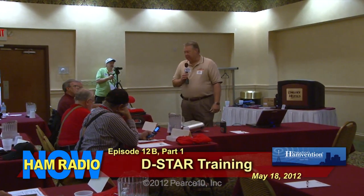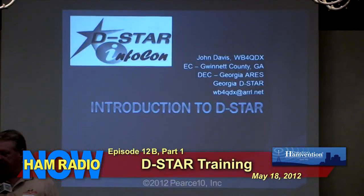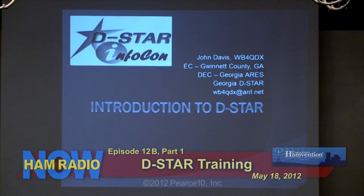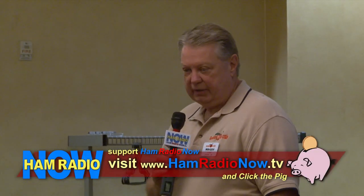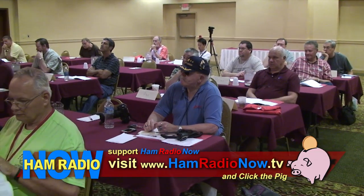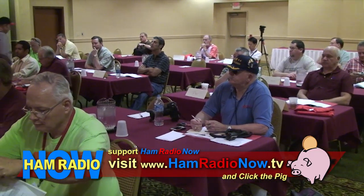Okay, we'll get started. I think there's still maybe a couple of folks coming in. Let me introduce myself. My name is John Davis, I'm WB4QDX. I've been involved in DSTAR for quite a few years now — not one of the very early adopters, but I've been in it about four years. I've been teaching different DSTAR classes and conducting seminars around the country for the last two or three years, so you'll get the benefit of a lot of experiences I've had as well as input from the different classes.